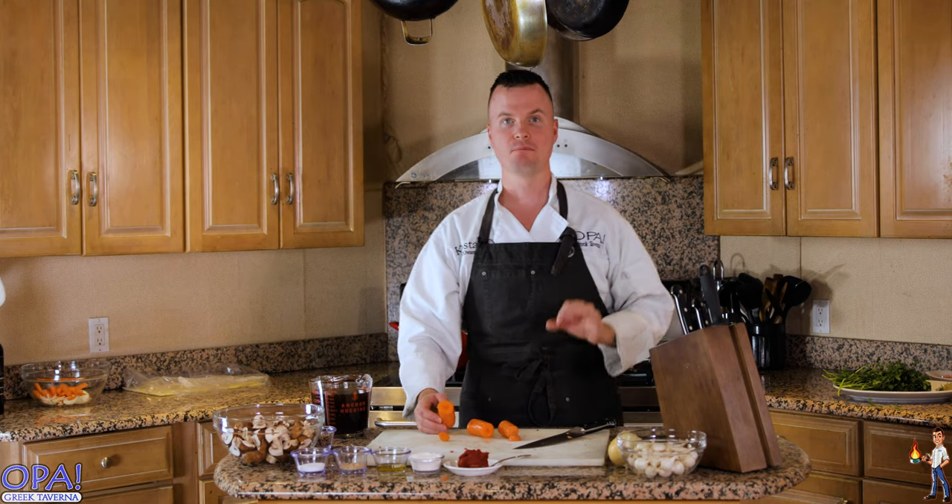Hey, what's going on everybody? My name is Costas Lozonis. I am the owner and head chef of Opa Greek Taverna. Thank you so much for clicking on this video. Today we're making lamb bourguignon pot pie.